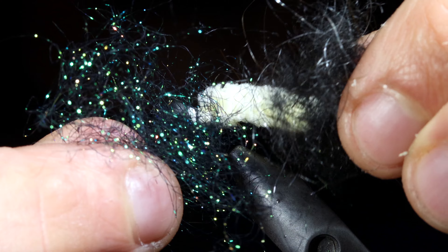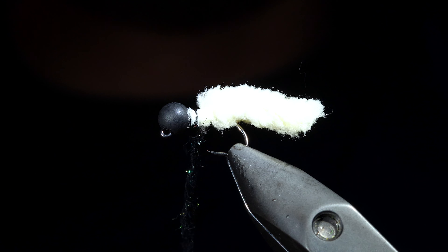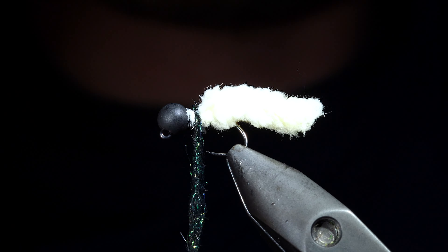Next we'll grab synthetic peacock and hare's ear dubbing, blend these together, and create a dubbing noodle around our thread. We can then start wrapping this around the head of the fly.